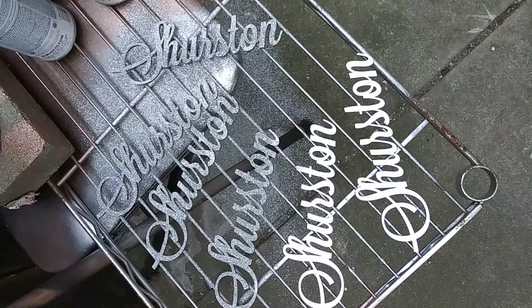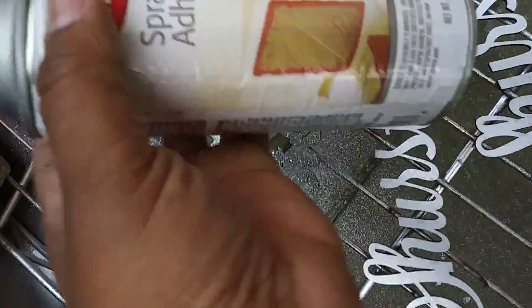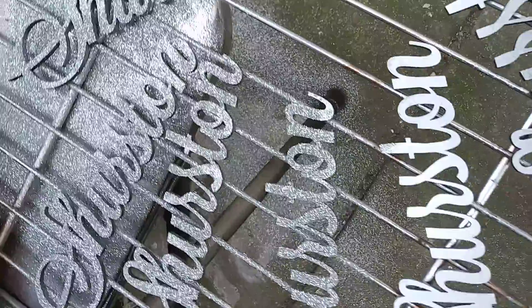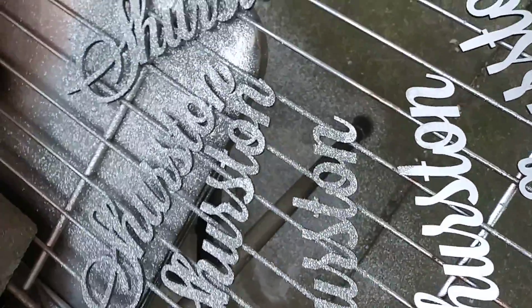Hey guys, I just wanted to shoot a quick video about how I glitter my signs. I always get a lot of questions like if it's paint or anything like that. Nope, it is just spray glue — I love this brand, Gorilla makes a really good one too, and there's also Elmer's. It's spray glue and extra fine glitter. You can get this from Walmart or wherever, you don't have to use a certain brand.